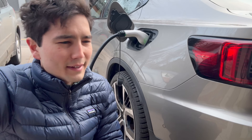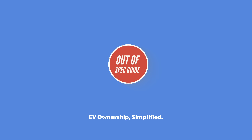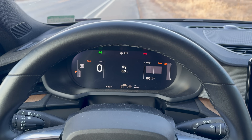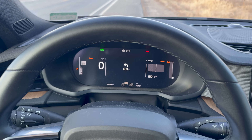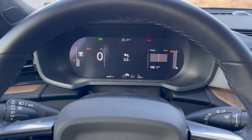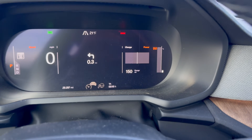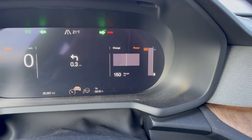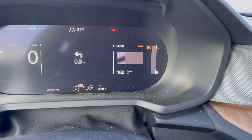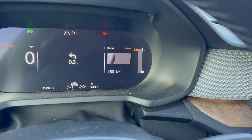Let me get in the car, get driving, and then tell you about why this is such a great thing to do. I've just about left the house — I'm a few miles from home — but I wanted to pull over to quickly explain how this pre-conditioning works. You can see on my car: 96% battery.